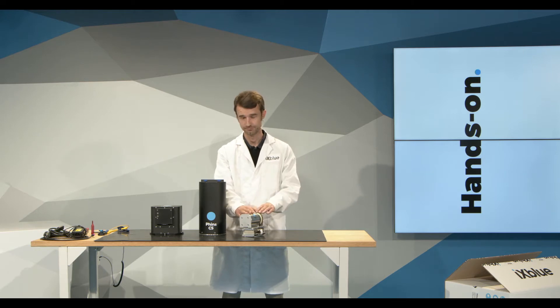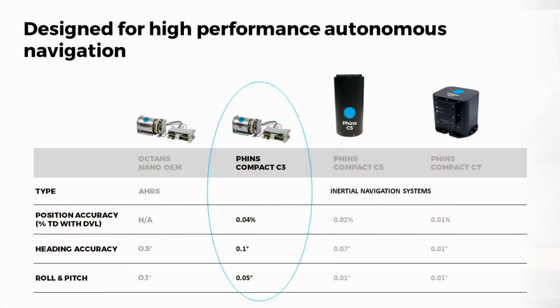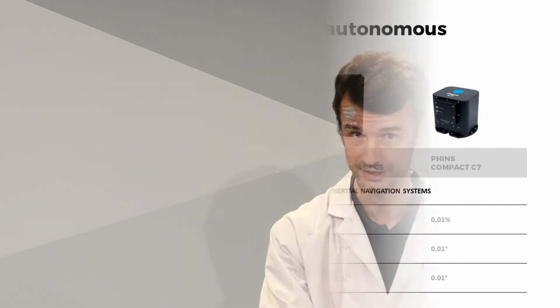The second unit in this family is the Phins Compact C3. It comes in the same form factor but has inertial positioning capability. It will deliver up to 0.1 degrees of heading accuracy, and when coupled with a DVL, up to 0.04 percent of the travel distance in positioning accuracy.